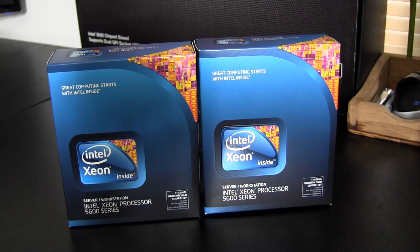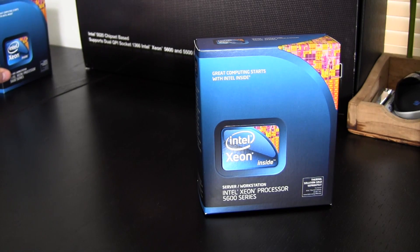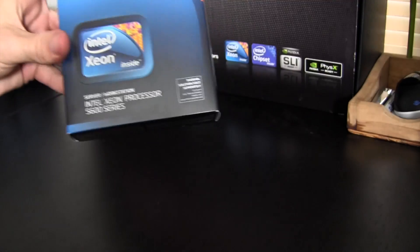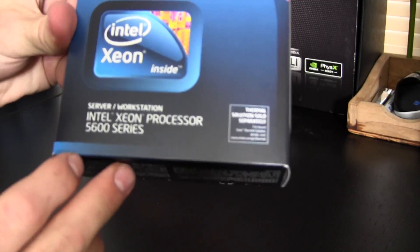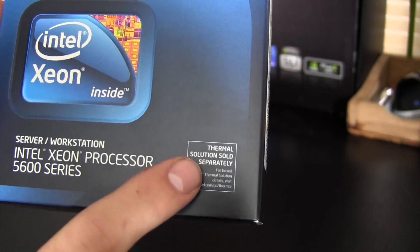So here we have the Xeon brothers. For the purpose of this video, because these boxes are identical, this one here is going to go play some sports or build his own computer or something, and we'll just be focusing on this one processor for the video. Getting a little more up close and personal, we have the Intel Xeon processor 5600 series.